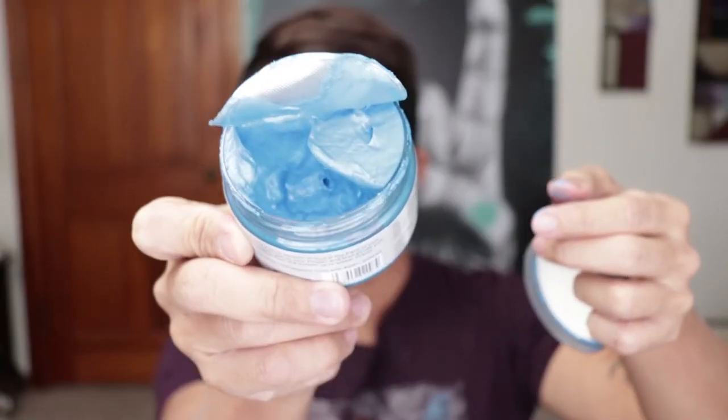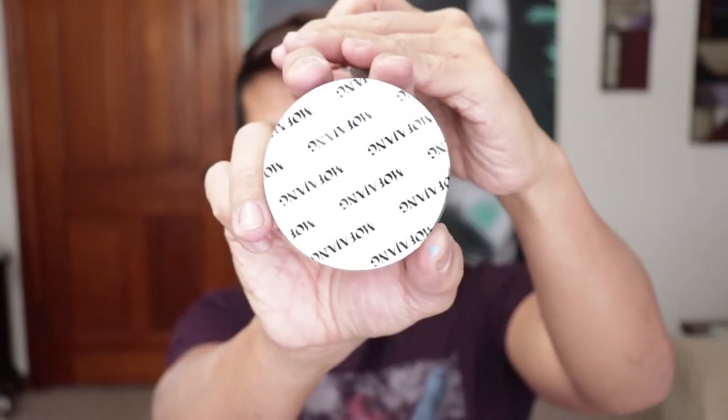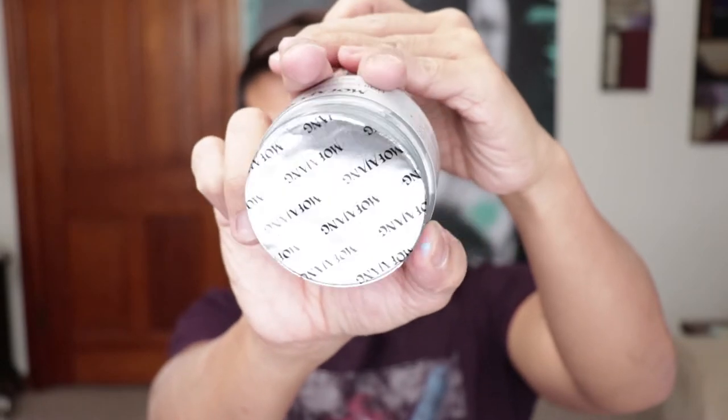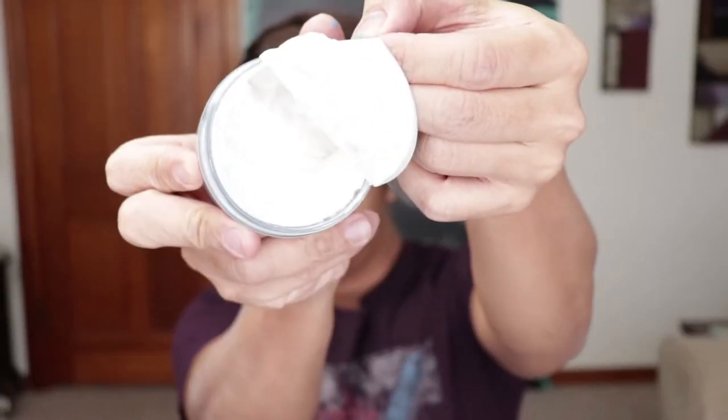When you open it, it has a silver foil seal. There's a spill around it and into the cap. The white one also has that silver foil seal. They have the same scent — smells like a hair product.